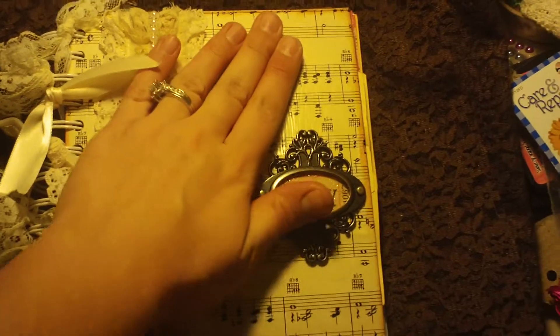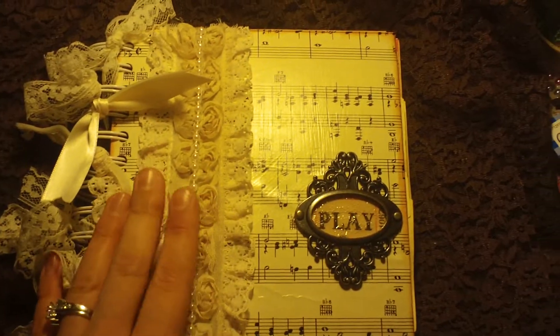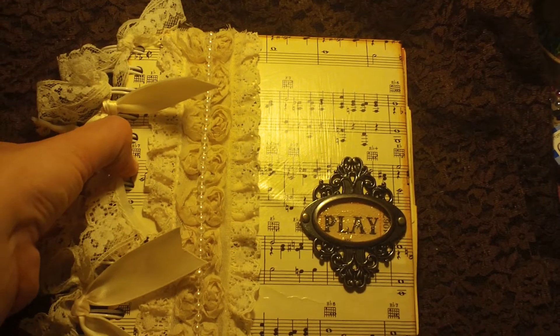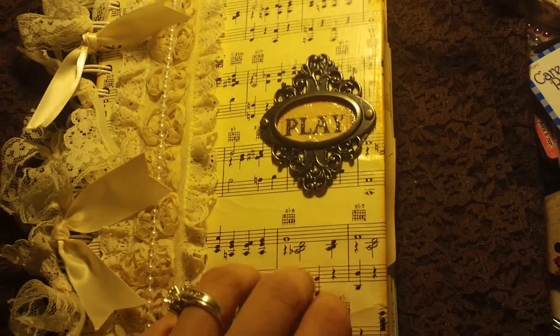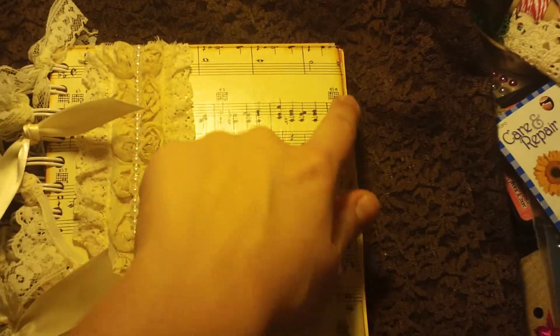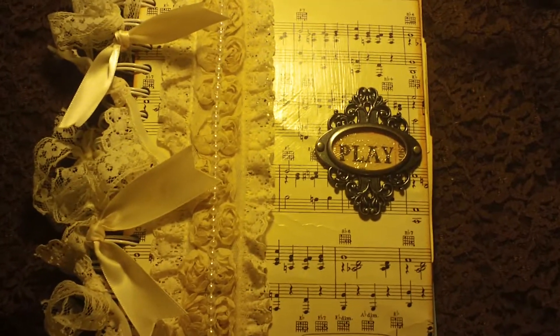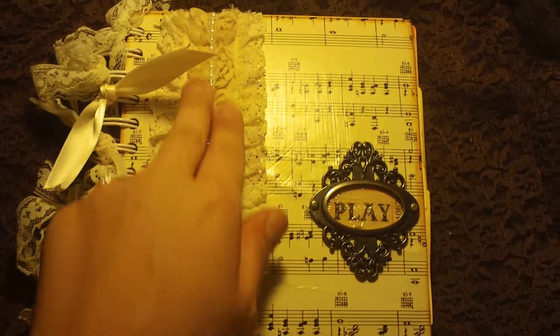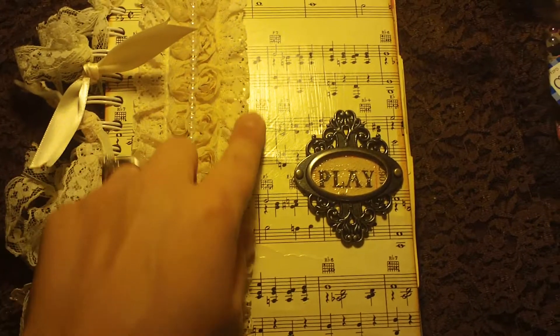I'm sorry about the glare — that's just the Mod Podge. Here's what the cover looks like. I just bound it with the cinch. This is some medium weight chipboard that I covered with music sheet paper — vintage paper. I inked the edges with T-Dye Distress Ink by Tim Holtz. And the middle part here is some Saw Crafters trim, just some pearls and lace.